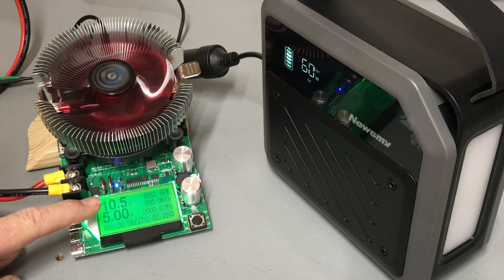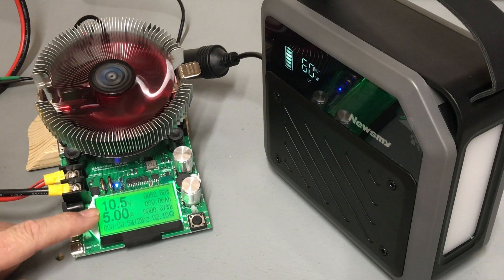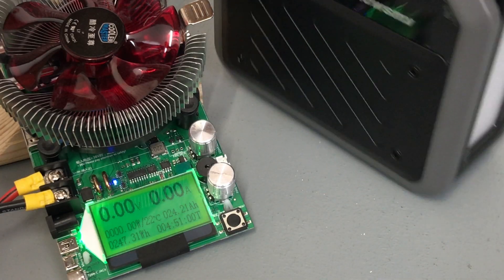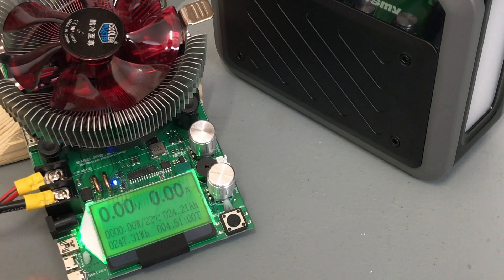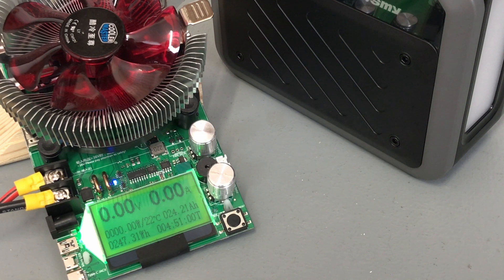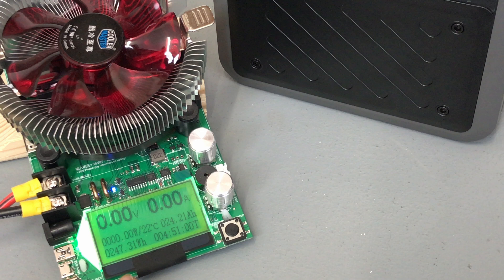We're sitting at 10.5 volts now on the power station with a 5-amp load pulling 52 watts. The capacity test is complete — we've completely drawn all the power out. It did meet the advertised amp hours: 24.21 amp hours, and 247.31 watt hours versus the advertised 270, which works out to about 91 percent of rated capacity. The test took 4 hours and 51 minutes at a 0.21C discharge rate.